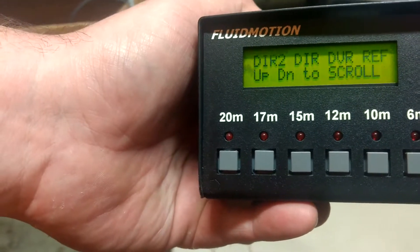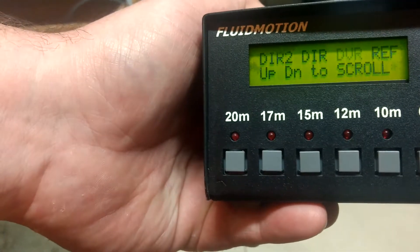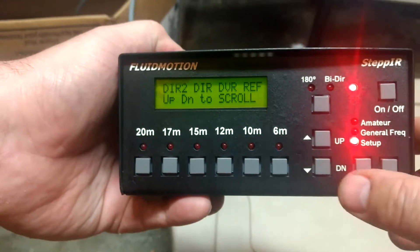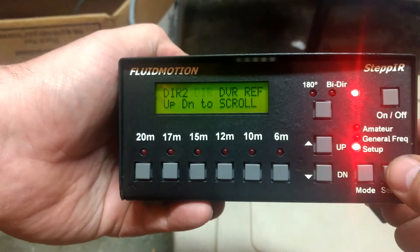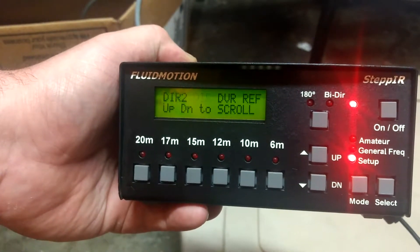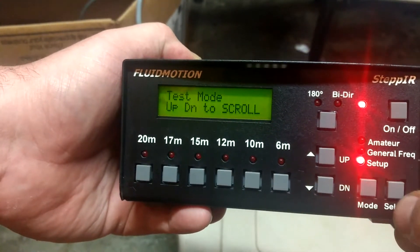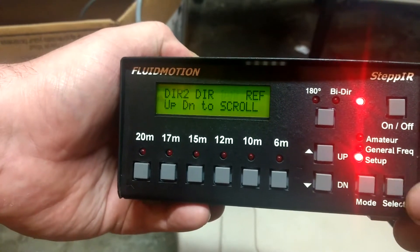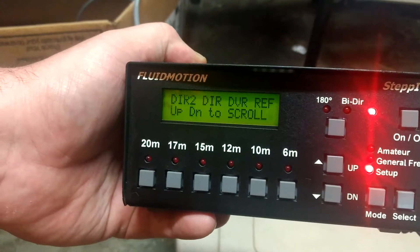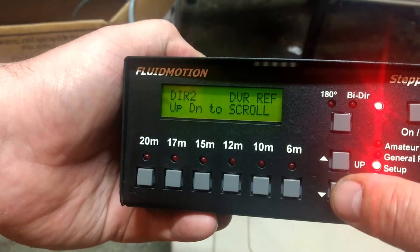Seems to work. Try driven element. Nope, nothing. Nothing on the driven element. Director. You can probably hear it, but yeah, looks like... I can hear something going on. There's something going on, but they're definitely not moving out, and we'll test the reflector one more time.